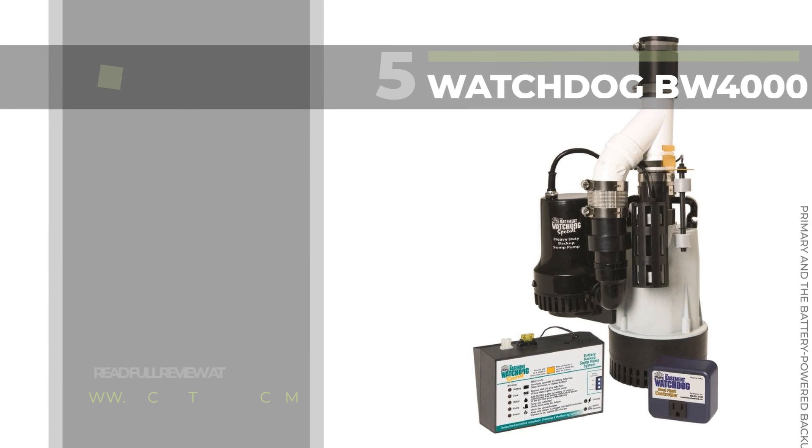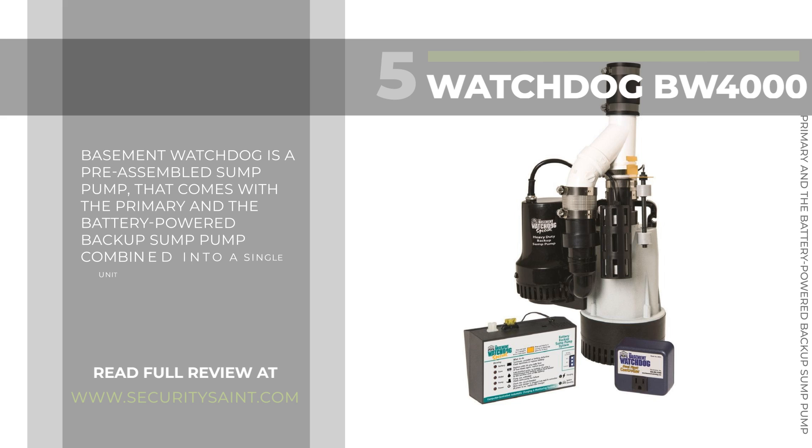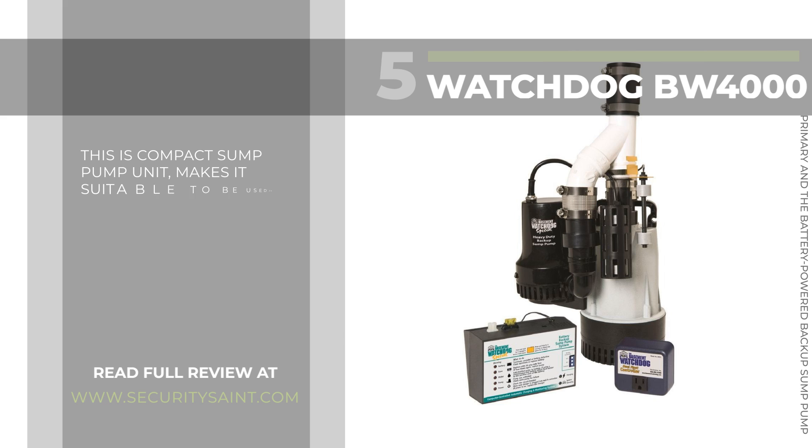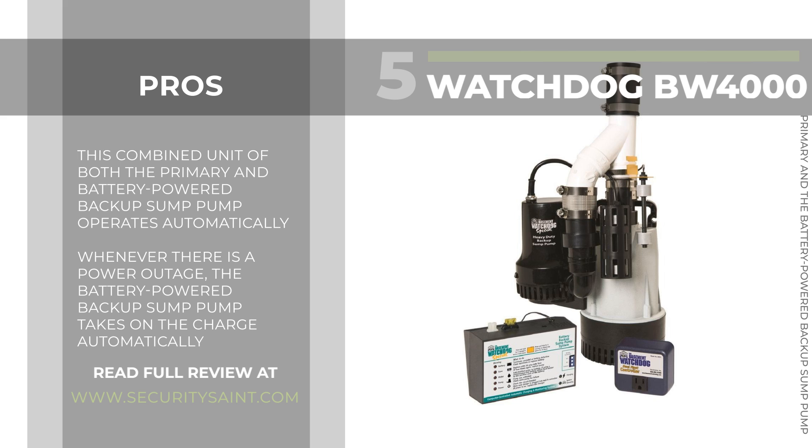Number 5: the Basement Watchdog BW4000 Combination Pump. Basement Watchdog is a pre-assembled sump pump that comes with the primary and the battery-powered backup sump pump combined into a single unit. This compact sump pump unit makes it suitable for use in smaller pits. It will pump water at a maximum flow rate of 3,200 gallons per hour. Very compact and very easy to install and use. This combined unit operates automatically — whenever there is a power outage, the battery-powered backup sump pump takes charge automatically.